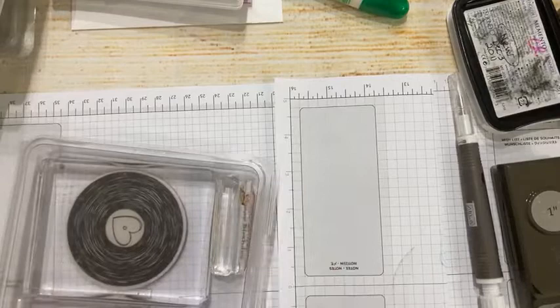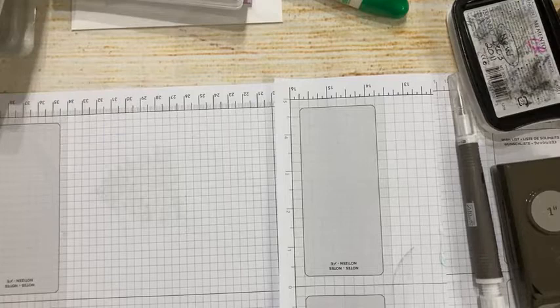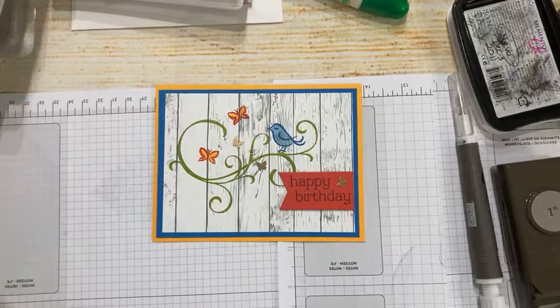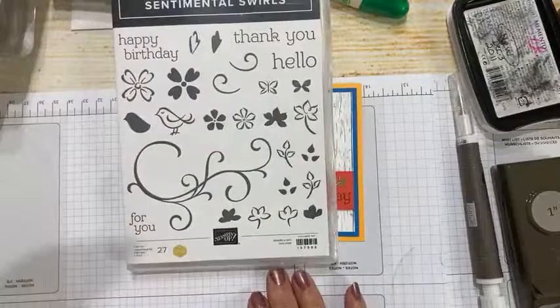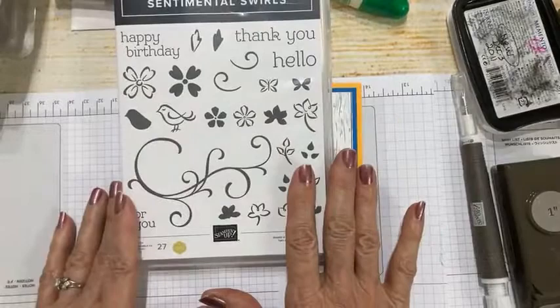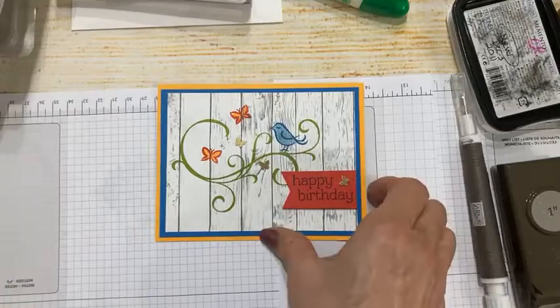Now we're moving to Sentimental Swirls, another stamp set from the mini catalog, inspired by one of our million-dollar achievers, Sam Donald — otherwise known as Poodles — from the UK. Here's the stamp set: lots and lots of stamps, some great greetings. If you like to just put stamps, ink, and paper together, this is a great stamp set for you.